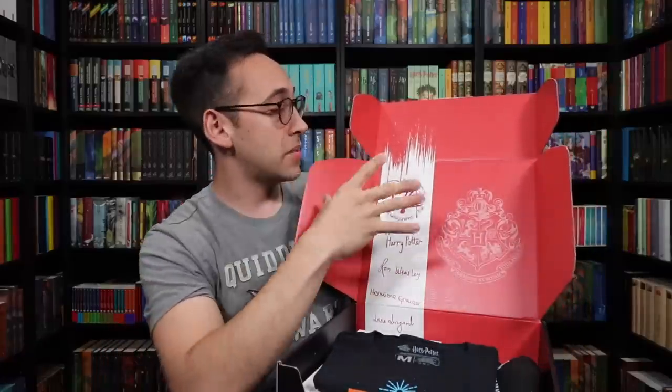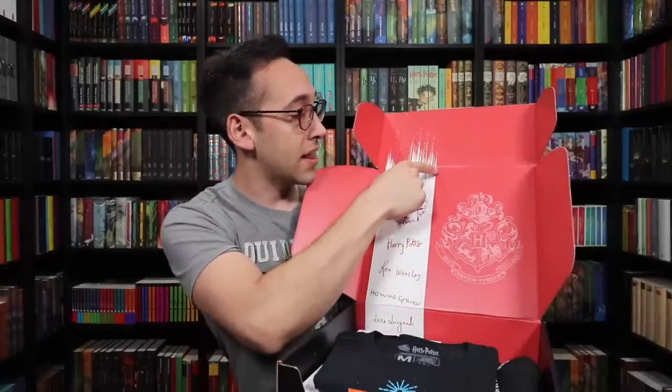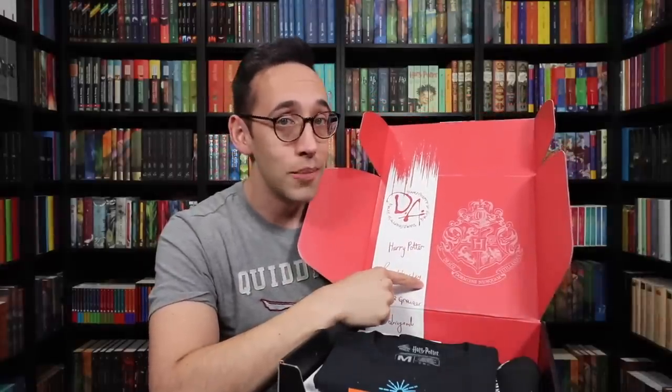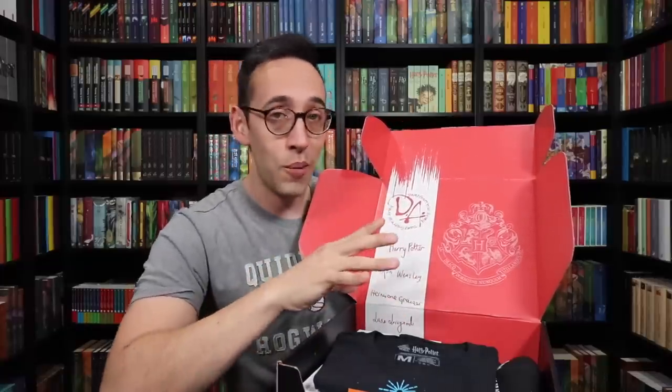Take a look at what I'm seeing here on the box. We have the Hogwarts crest and then the list of people who signed up to be in Dumbledore's Army in Harry Potter and the Order of the Phoenix. I will turn the box inside out to show you guys what the complete artwork looks like.